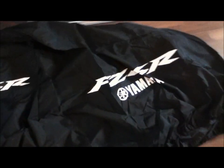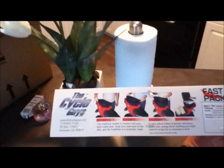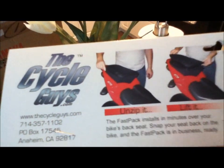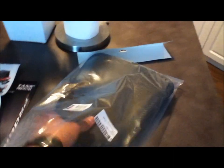Hopefully this will be a perfect fit since it's specifically made for it. I also got the ProGrip tank protector, which I already placed on the motorcycle. I also got this Fast Pack retractable back seat bag. Here we have the cover, the instruction manual, and the bag itself.